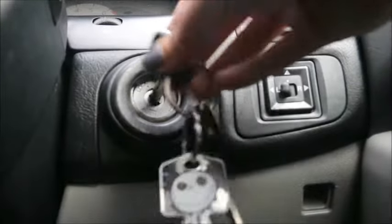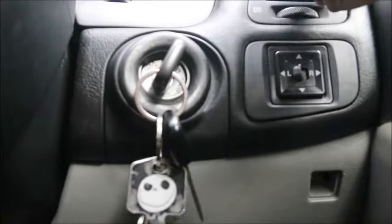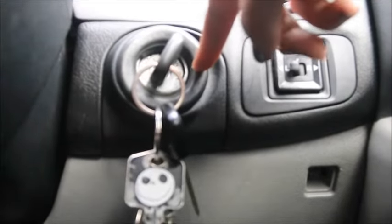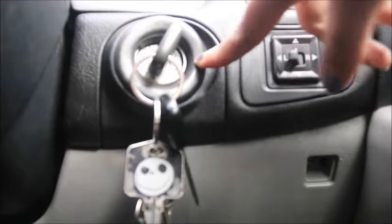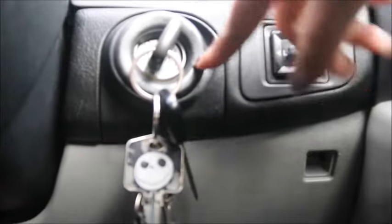Now it is a good idea with this step just to pop your car in neutral if you do have a manual, because what you need to do is pop your key into the ignition, flick two accessories, and then you'll need to flick from accessories to on three times within five seconds. The reason I say it's a good idea to pop it in neutral is because it's pretty easy to flick around to actually start the car, so better to be safe than sorry for this step.